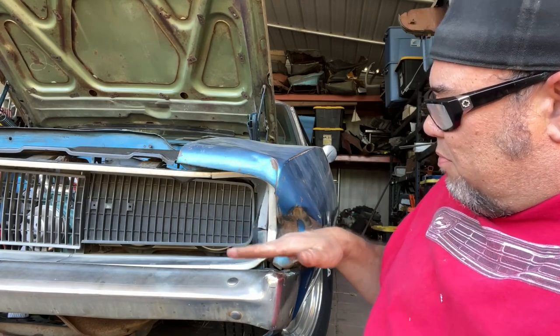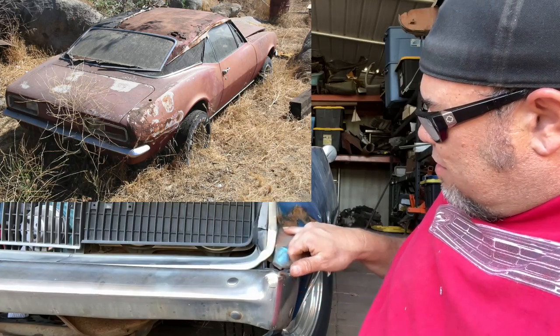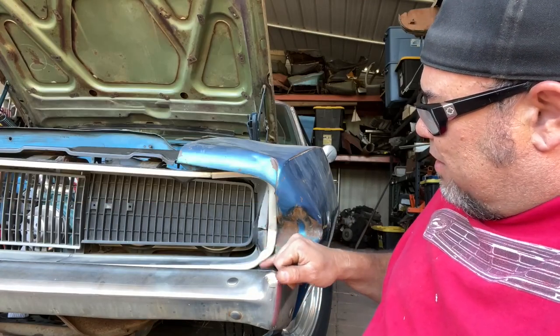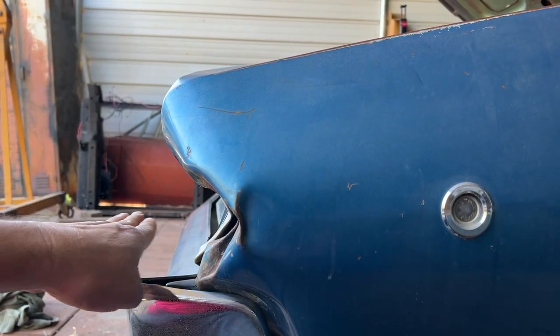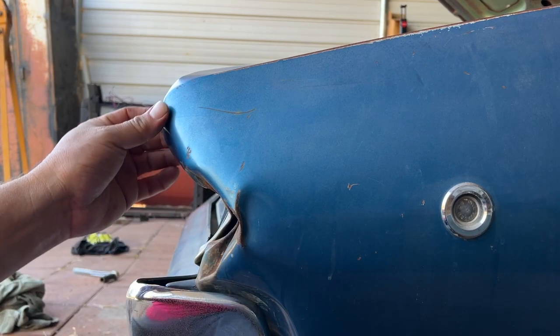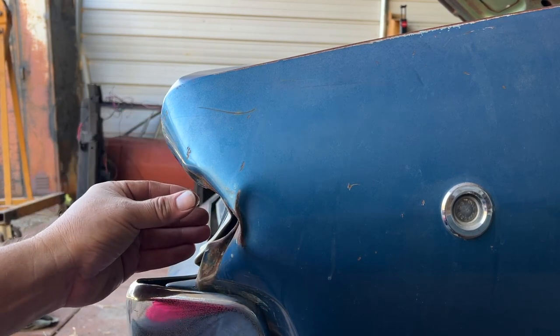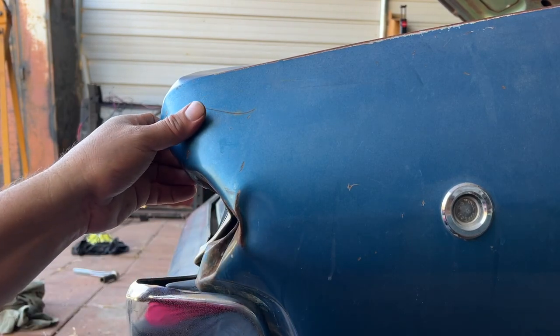That was the height of that bumper and it just dinged it — jacking up the fender and jacking up the grille. You can see how deep that bumper came in. Basically this is double-walled on the Charger fender, and it's pointed so it's really strong right here, and it just hit it pretty hard.